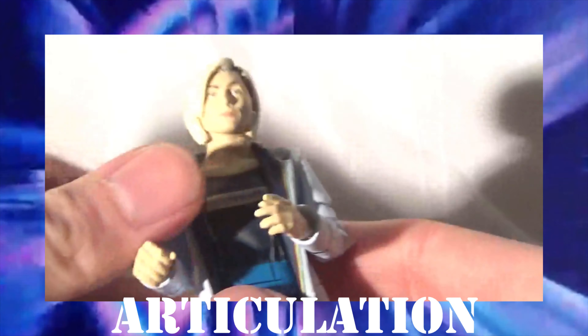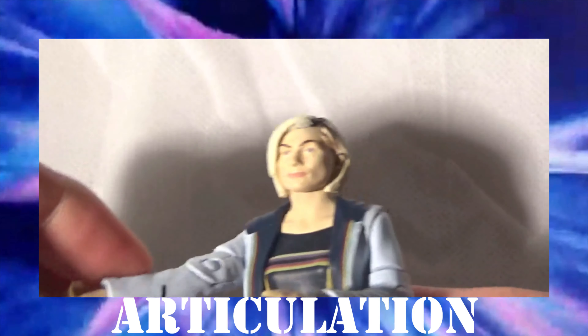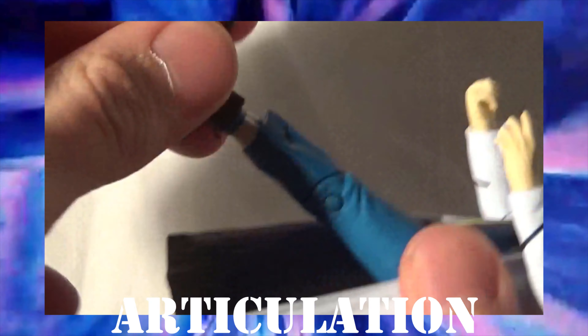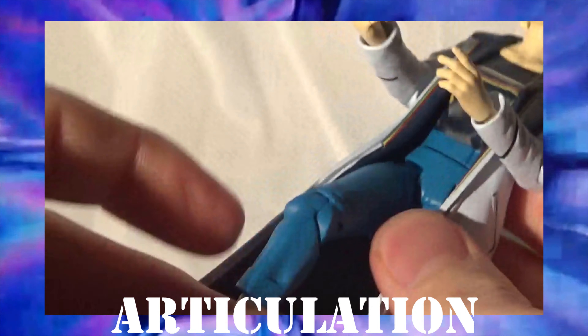Now let's have a look at the articulation of this figure. The arms rotate 360. There's articulation in the wrist and the hand. The elbow has articulation there as well. Having a look at the articulation of the head, it does do a 360 — I don't know why you'd ever want to do that, but it does work. And the leg articulation is as follows: there is a bend at the knee, and the ankles don't twist, so there's just the articulation there and also at the hip.